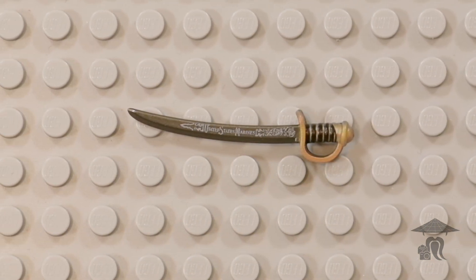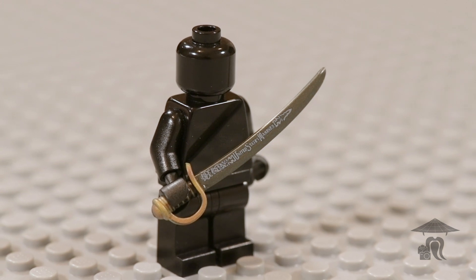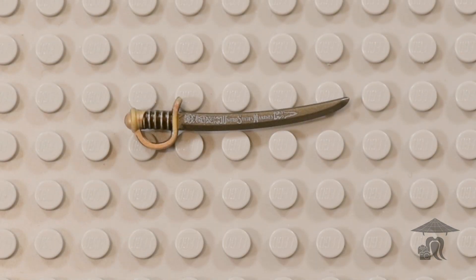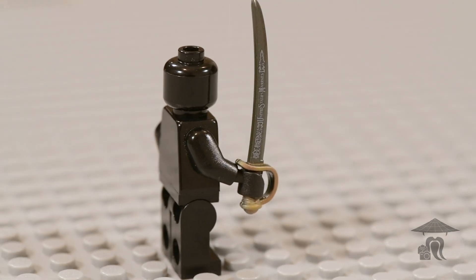Officers who were highly ranked often had their sabers engraved. This Perfect Caliber version gives a nod to that engraving, with printing on both sides of the blade reading United States Marines. Engraved replicas of this saber nowadays are sometimes given as gifts for permanent change of station or expiration of term of service.